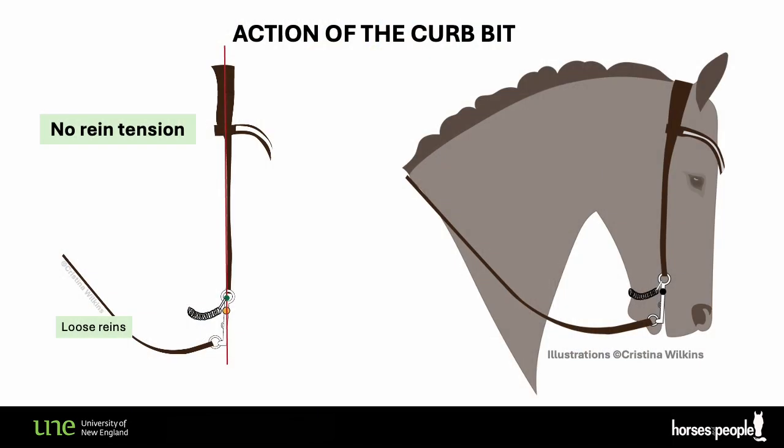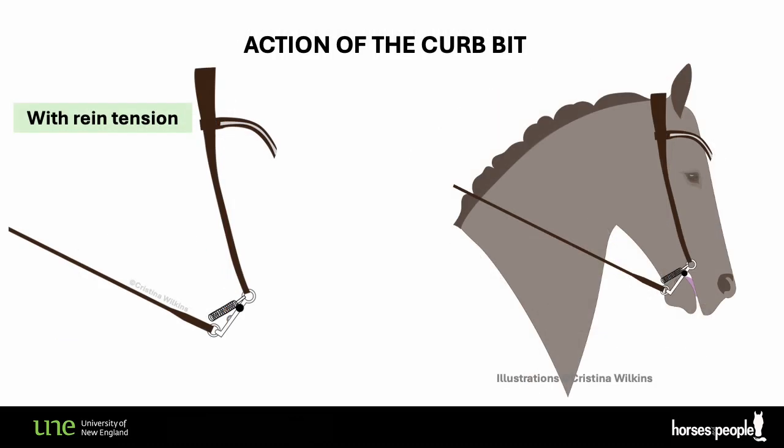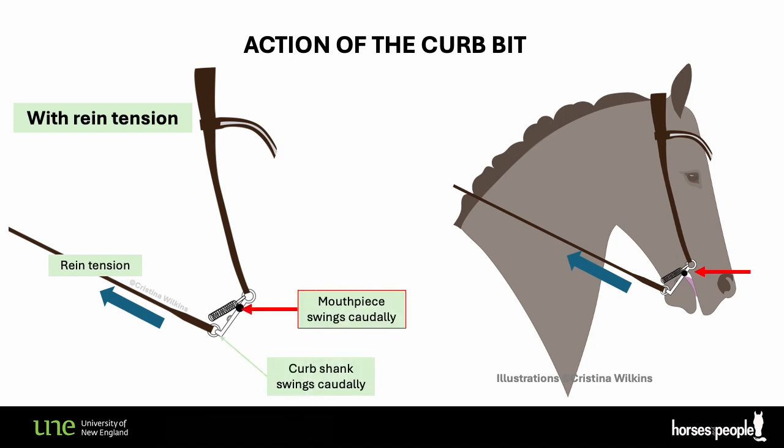Here's an illustration. When there is no rein tension — when the rider is not pulling or trying to keep a contact and the horse's head is still — the curb shank will line up with the headpiece and the curb chain will be slack. When you apply rein tension, or when the horse applies it for himself by pushing the nose forward, the curb shank and the mouthpiece swing caudally, moving closer to the rider, and the curb chain comes into tension.